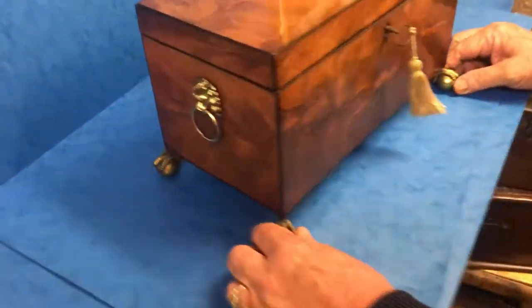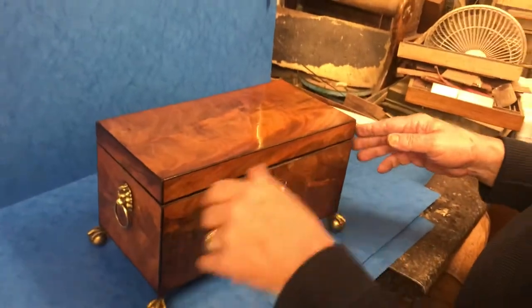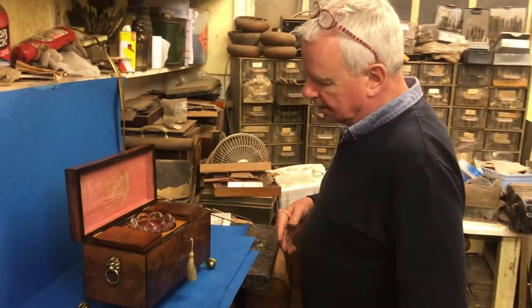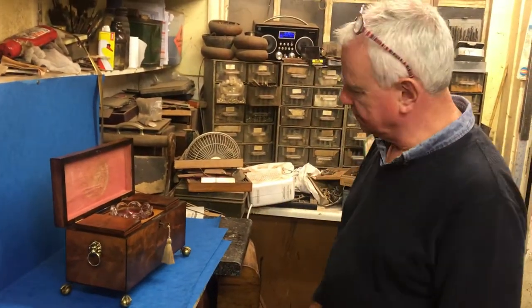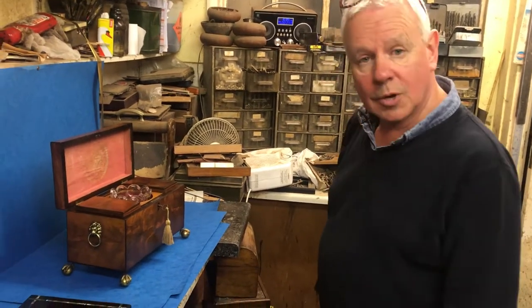It has wonderful lion's mask handles, beautiful flame mahogany throughout, and superb ball and claw feet. It's a super box, lovely and original — all the original finish. We've pretty much done nothing to this one. A lovely box.